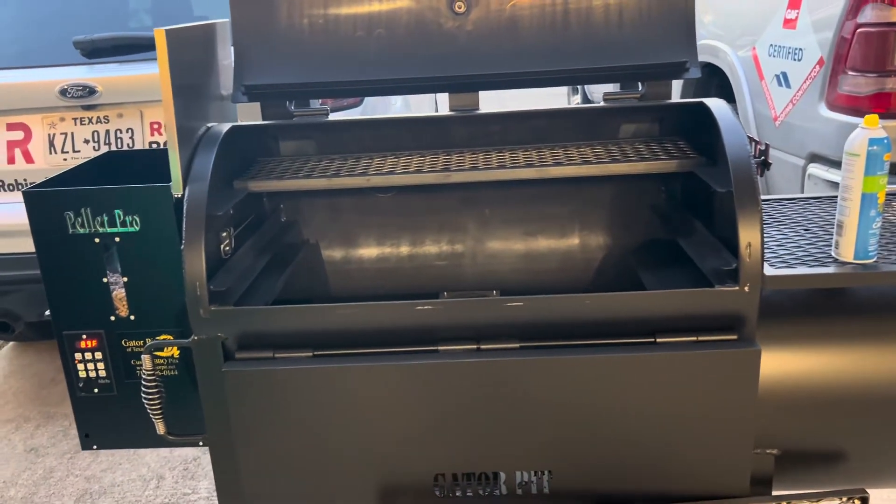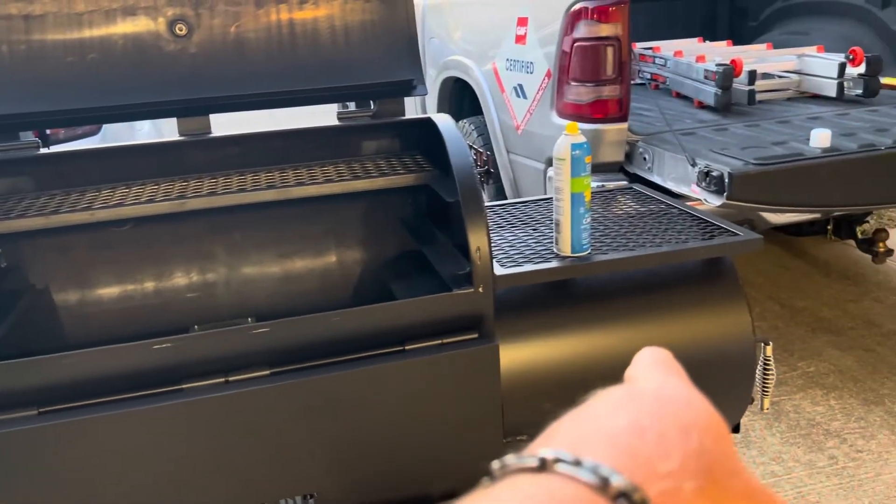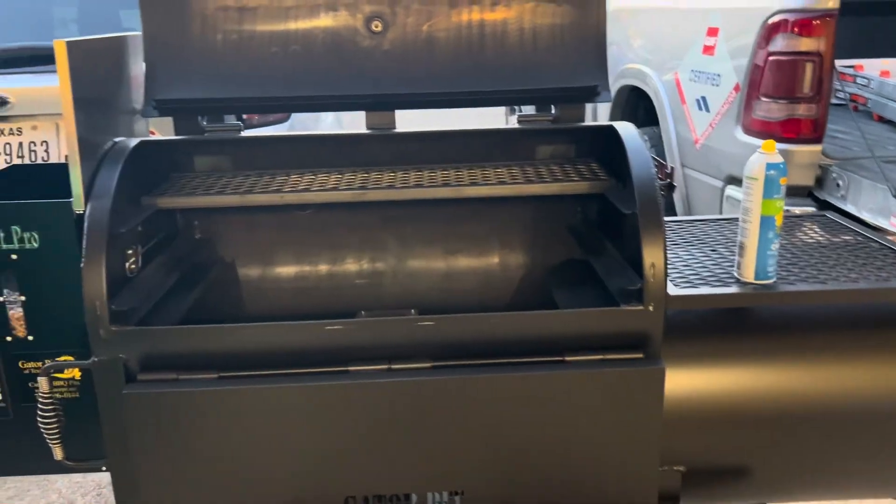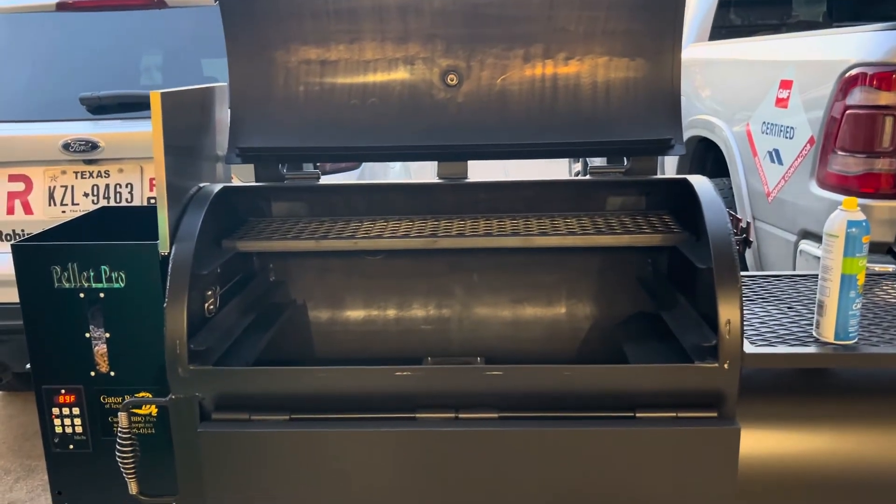If you just had a Gator Pit without the pellet, you would do the same thing with the firebox. You fire the firebox up, cooking oil it, and let it go for several hours. That's it — it's that simple.